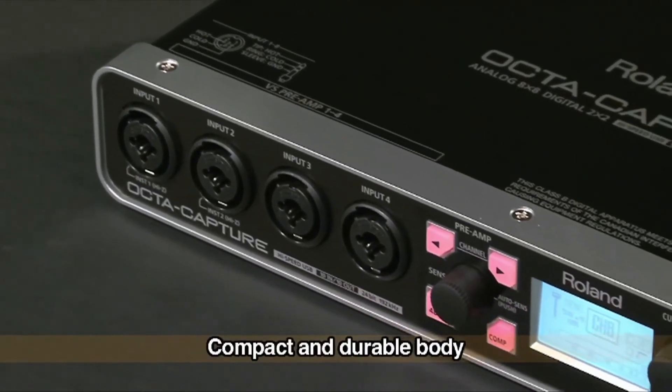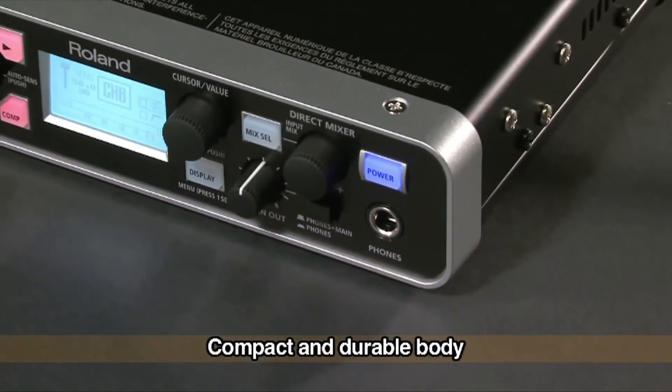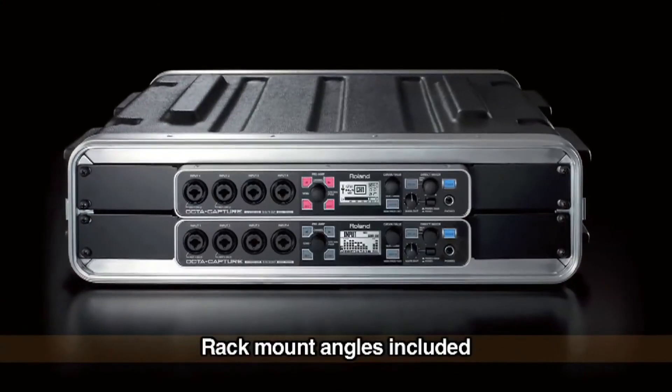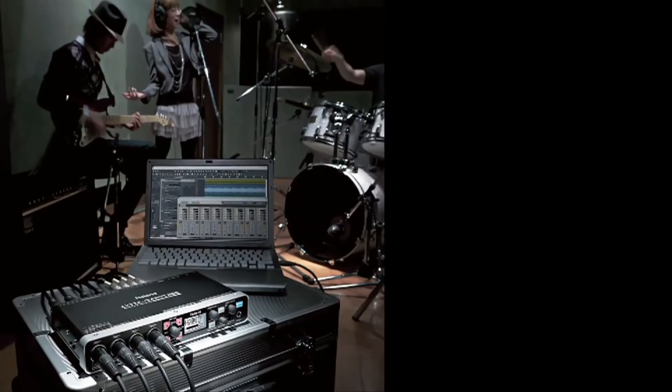With its compact and durable body, it's suitable for acoustic drum recording, band recording, and mobile recording with a notebook PC. It can also be mounted in a single rack space with the included rack angles.